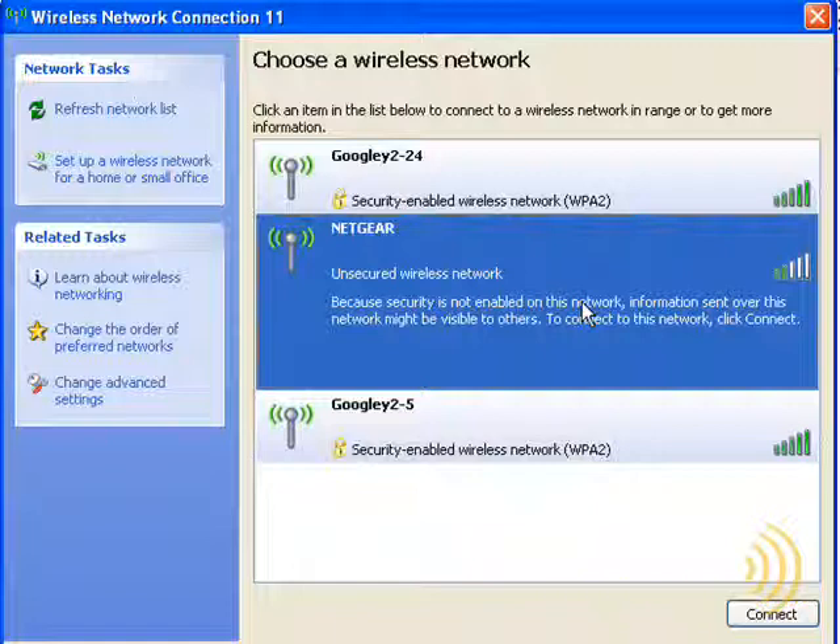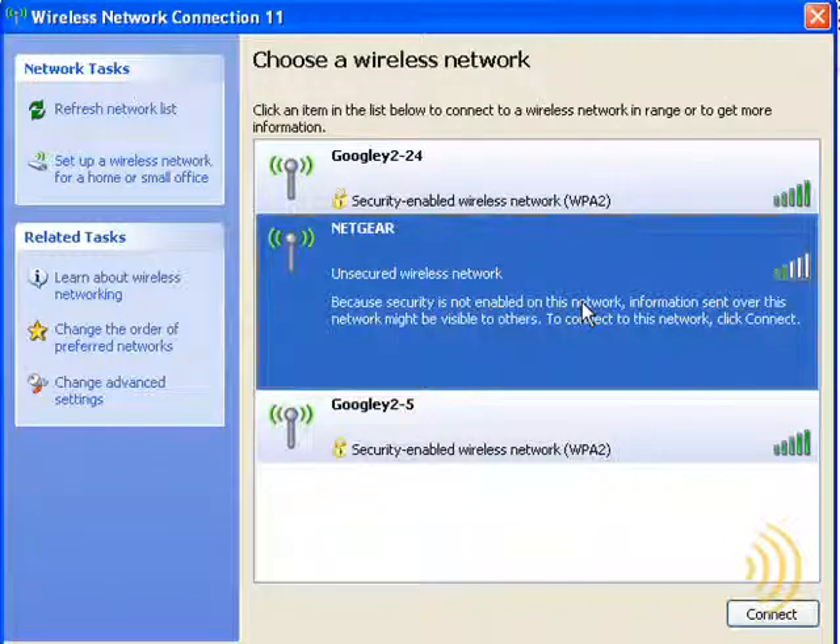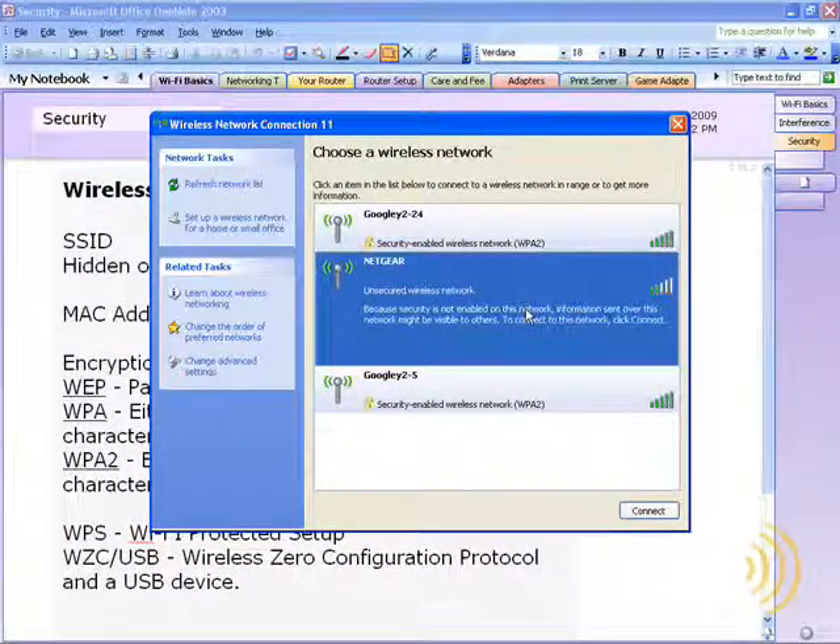Not only are they hogging your bandwidth and using your internet connection, but if they're really clever and they have the proper tools, they can actually watch your network traffic and see what is going on on your network and on your computers. This is why setting up security on your wireless network is so important.